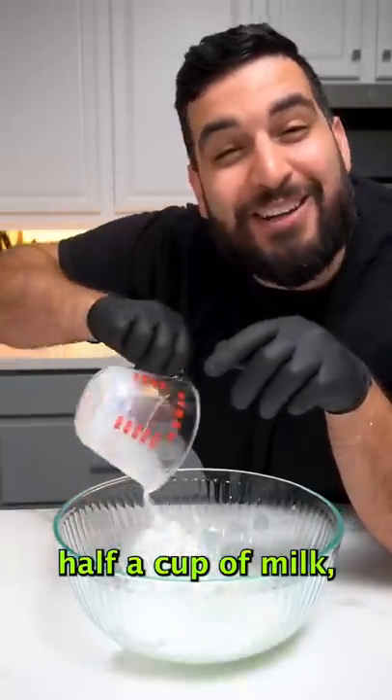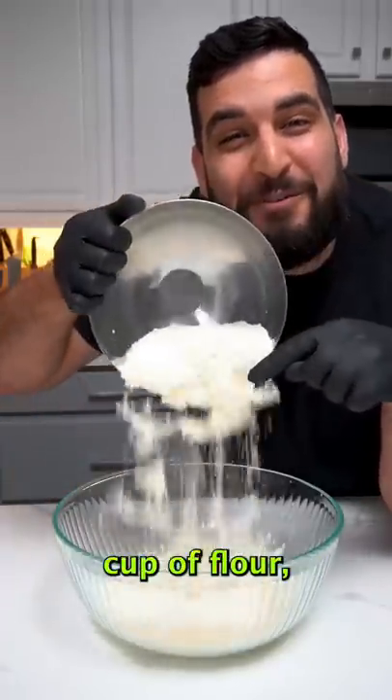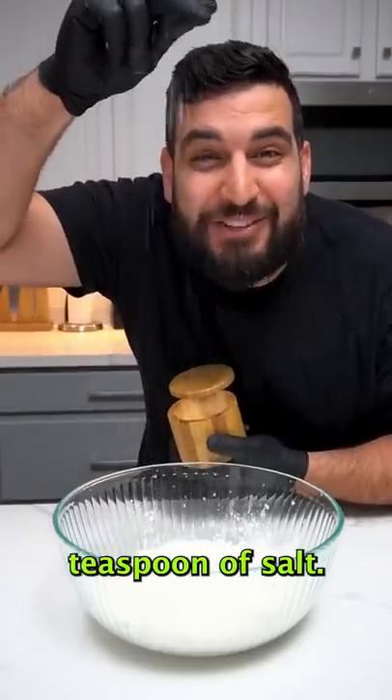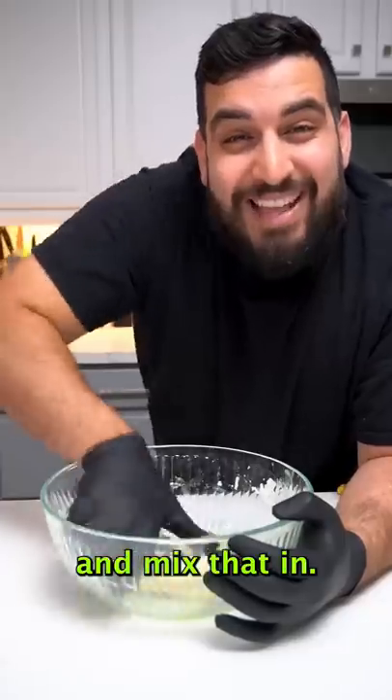First we're going to mix together half a cup of milk, half a cup of water, one teaspoon of yeast, one and three fourths cup of flour, and about a teaspoon of salt. Give it a good mix until well combined, then add in a tablespoon of olive oil and mix that in.